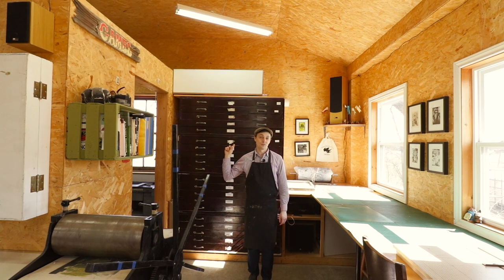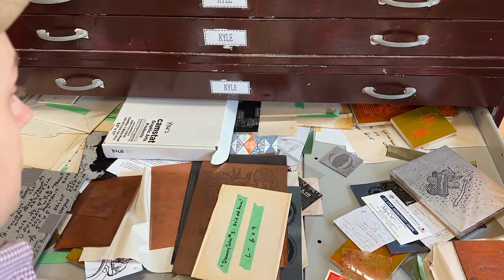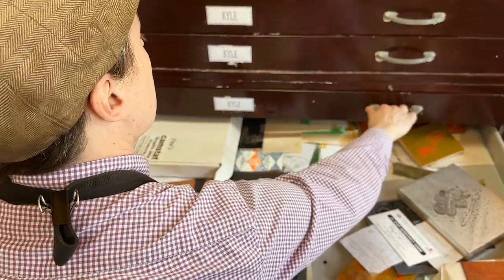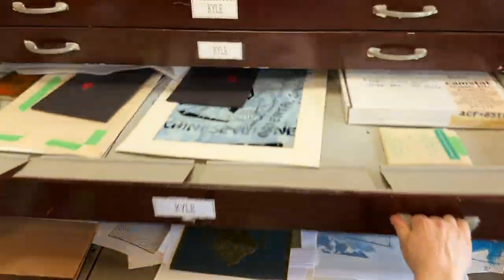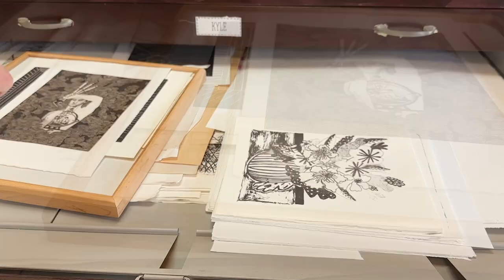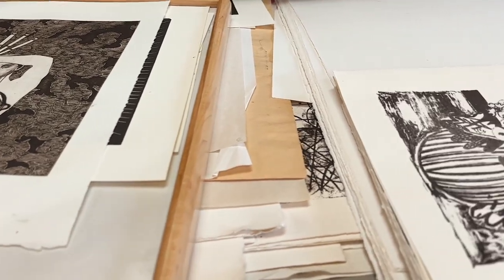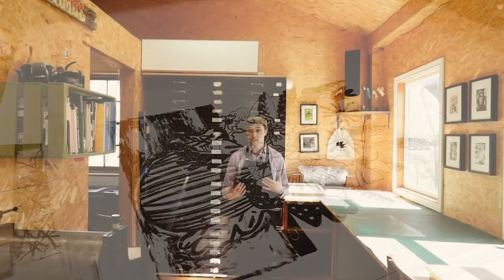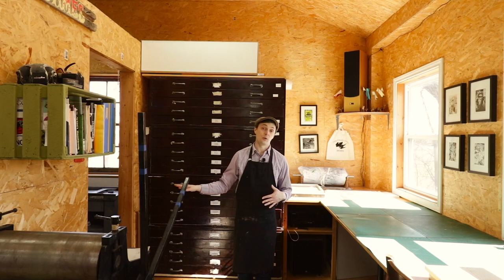Behind me is a large stack of flat files — an integral part of every print studio. Here is where we store all of our paper, plates, in-progress works, stencils, and everything else that needs to be stored flat. As a coveted resale item, these can be hard to come by. We found ours on Kijiji — it took about a year and a half to find one at a reasonable price point. I really enjoy having music out here; it keeps me motivated through the 10th to 12th hour of any project. We're going to pop into the Vandercook room and I'll show you our letterpress studio.